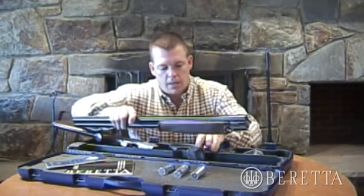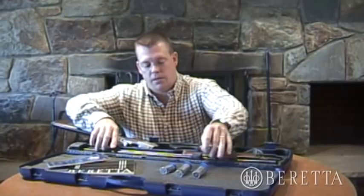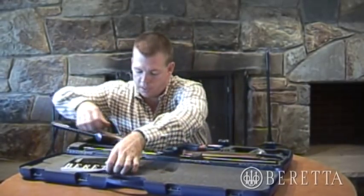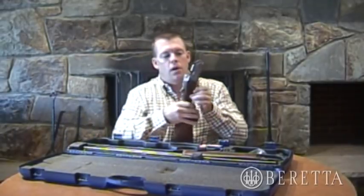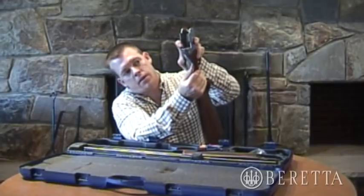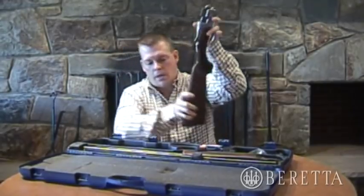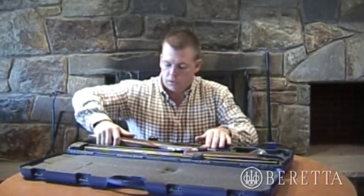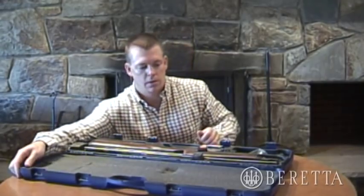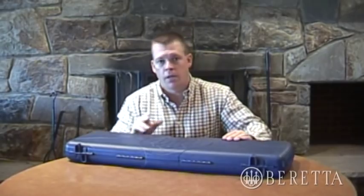You can see that it fits perfectly back into the custom carry case for transportation. Put the chokes back in, the warranty card, the owner's manual. There's also a release right here for the top lever — press this release button to take the tension off so the top lever goes back to center. Put the receiver and stock back in the case, keep all your materials in one clear and concise place, lock the case back up, and you're ready to go.